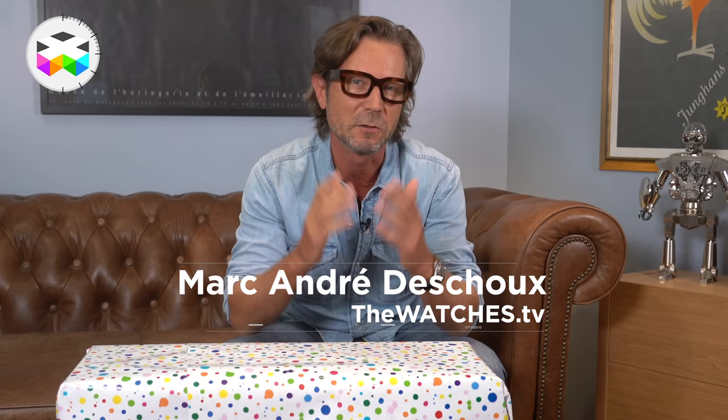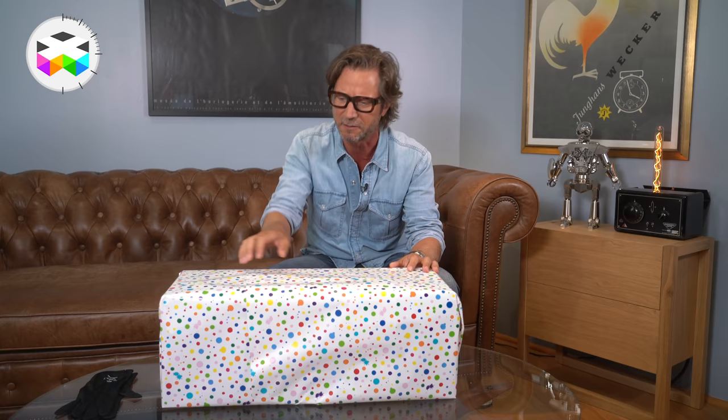Hello and welcome for a new unboxing sequence here on TheWATCHESTV. Today we have something really special and different to share with you. I guess you guys know that it's my birthday again — like every month actually — so let's immediately start with some proper unwrapping of this huge and rather heavy present.